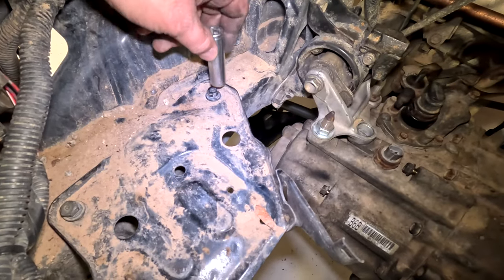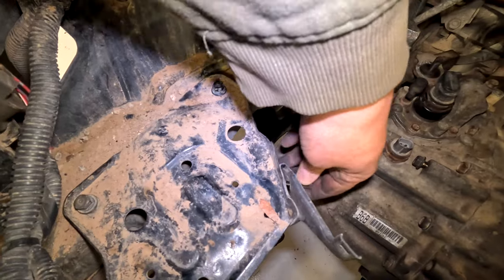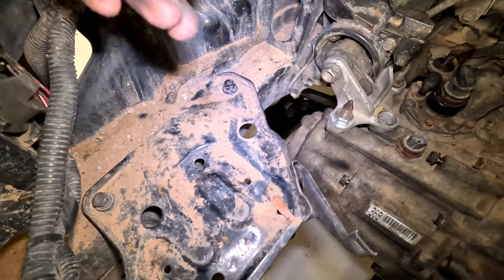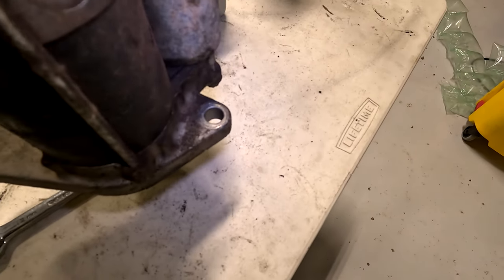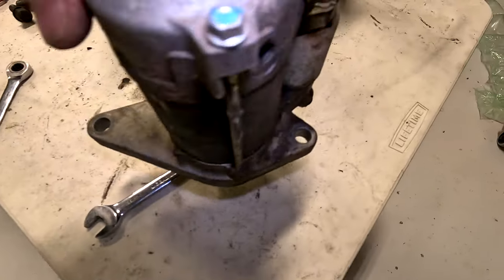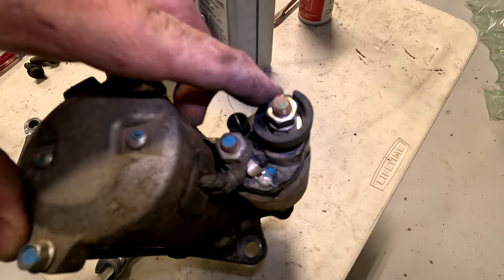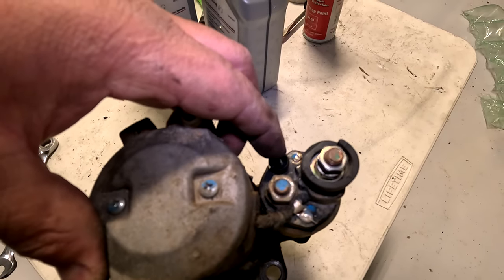Take this battery tray out — you've got four 12 millimeters. You just need to loosen the ones under here, take these two on the top out, and then the tray will slide up. When you're looking for the bolts for the starter, there are pretty much two of them directly apart from each other. Then you're going to have to take the wire off of the stud and there's a clip wire that goes onto this.